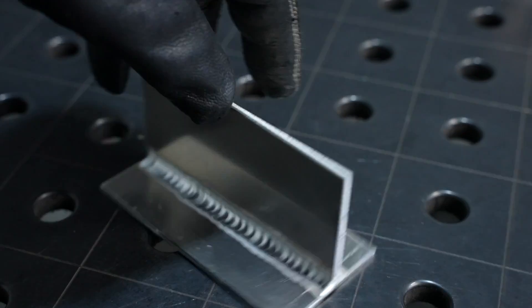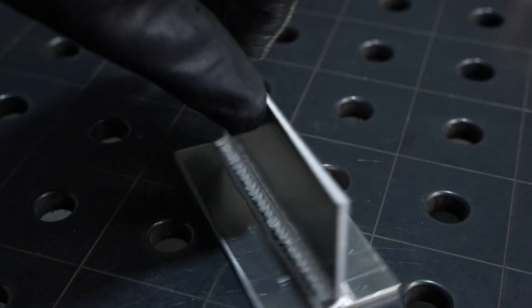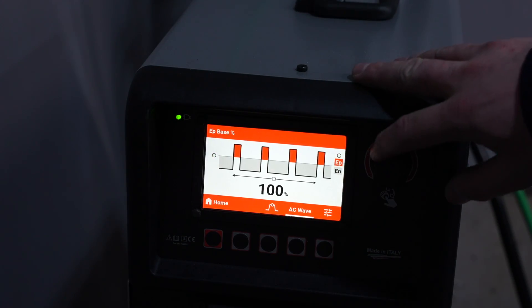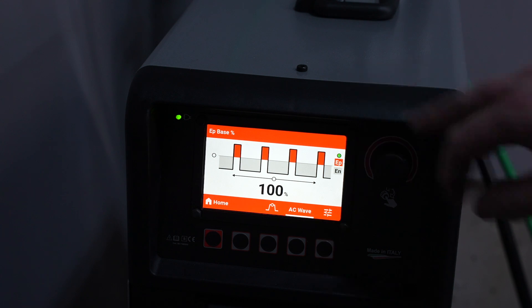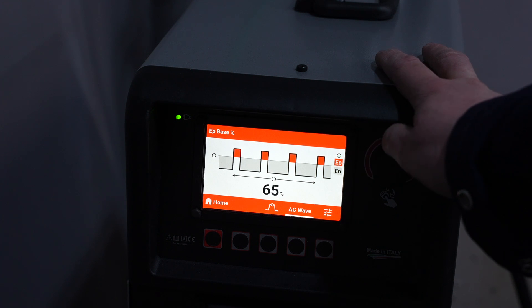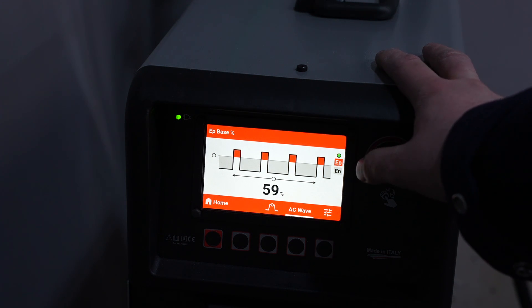It came out just as clean and just as nice as it would on 240 volts. Something that gets confused a lot is the independent amplitude, or asymmetric waveform. The Invertig 221 has had this for a long time and I usually use it to reduce my electrode positive. I just want to show a little bit of what that does — right now this is just a baseline, set evenly at 100 percent amplitude on both positive and negative, and notice the frost line how far in front of the puddle it goes and how far to the sides.